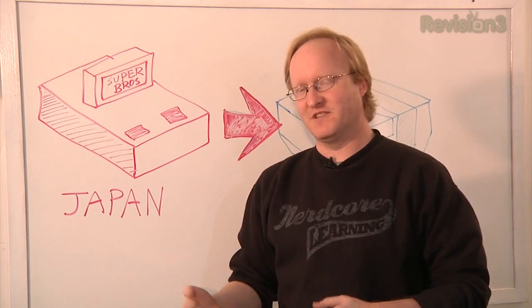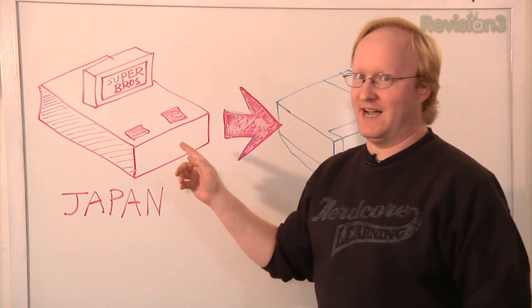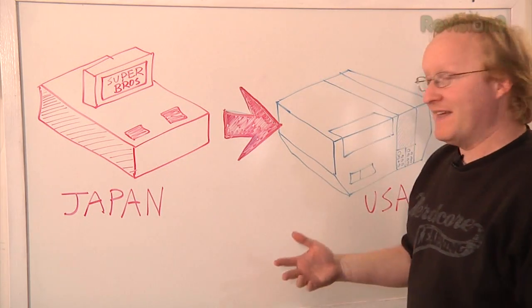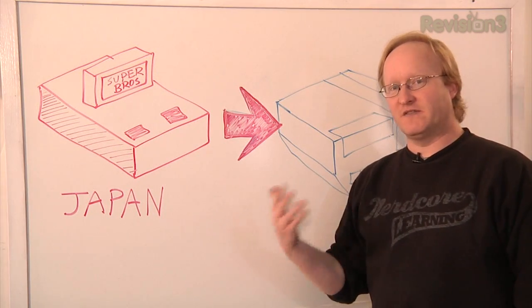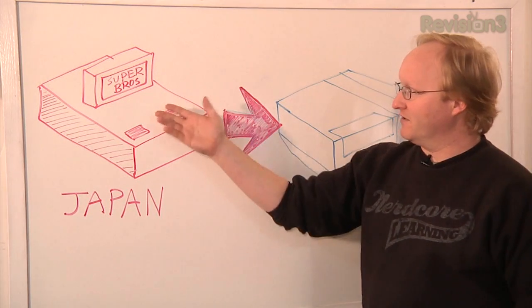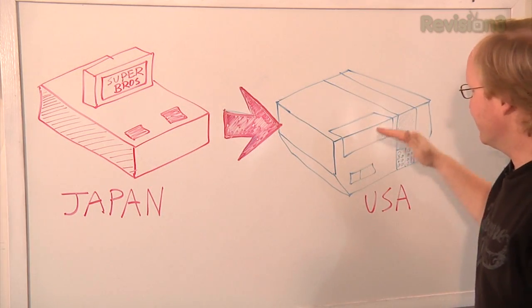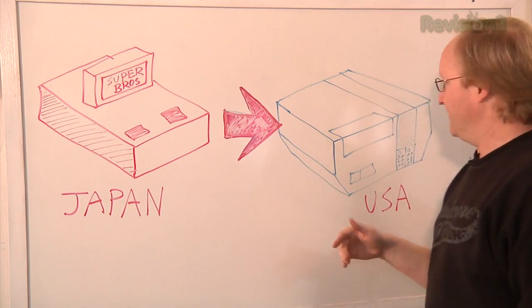The Nintendo Entertainment System first came out in Japan in 1983. It was called the Famicom, for Family Computer. Nintendo then brought the system to America, but by that time the video game crash of 1984 had occurred, so Nintendo wanted to differentiate their console from existing ones. What they did was re-engineer it with a front-loading cartridge slot so it would resemble more of a VCR than a game console.